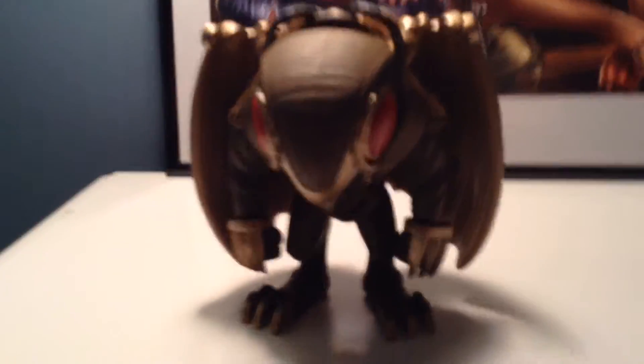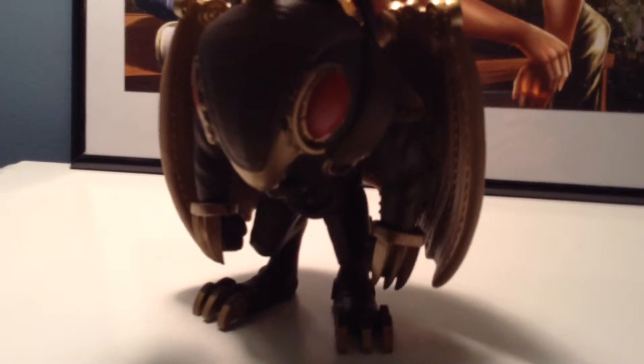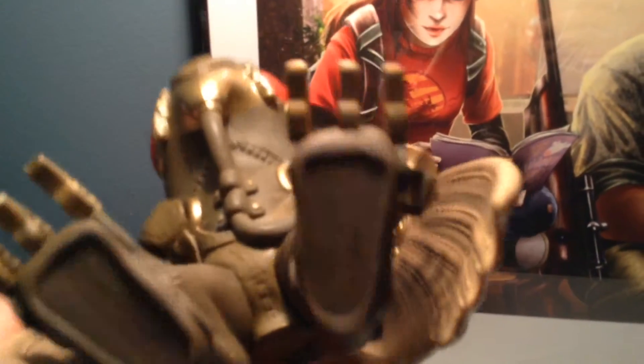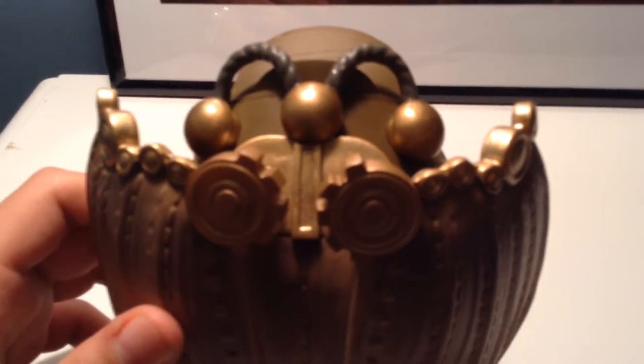It looks amazing. It's a vinyl figure — about half a foot tall. The design detail in this is pretty good. It just looks really amazing, there's a lot of detail put into this. It doesn't move — there are no moving parts like most Pop figures do. It's just meant to place somewhere really cool and just look at it.